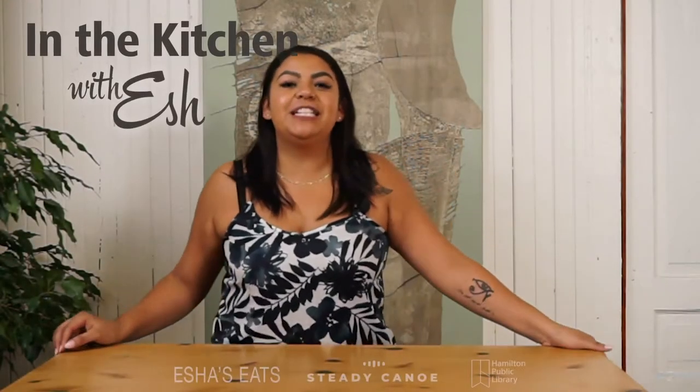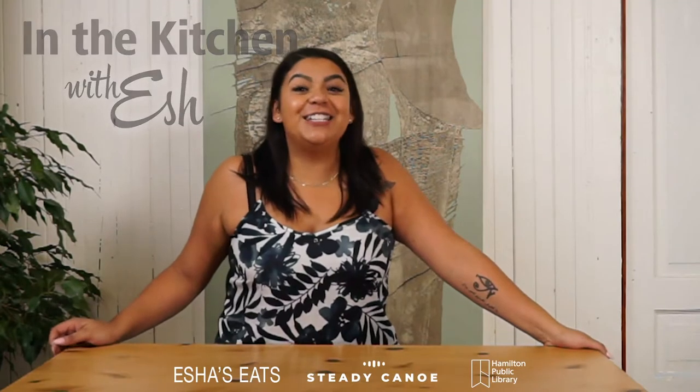Hi everybody, welcome back to In the Kitchen with Ish, Indigenous Foods Made Simple. This is our last episode today. So today we're actually going to be doing a fusion dish. A little surprise secret — if you didn't know, I'm half Algerian, so I'm half North African. So the spices used in this dish today have North African vibes, but tons of indigenous ingredients.